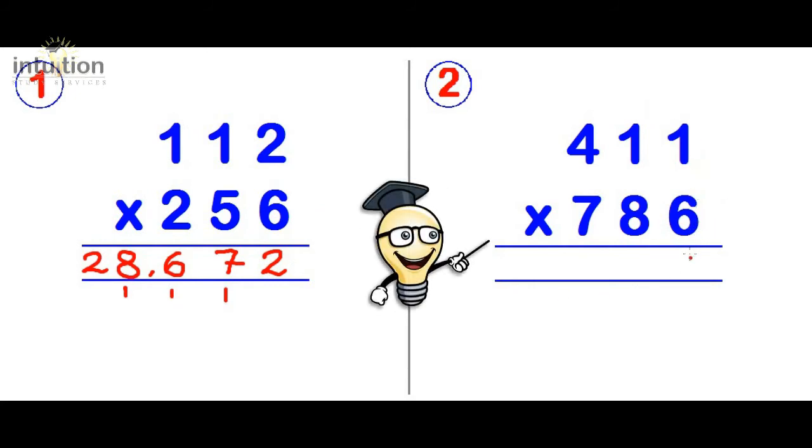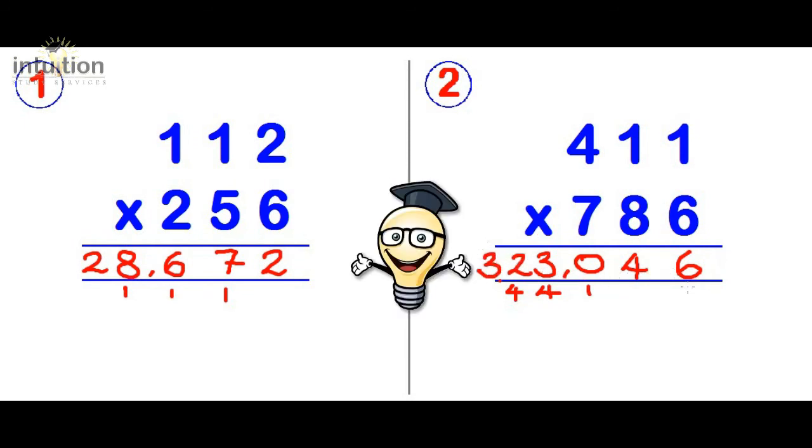Number two — multiplying down: one times six is six. Then the cross: one times eight is eight, add one times six which is six, totalling fourteen — put the four and carry the one. Then the star: one times seven is seven, add four times six which is twenty-four, add one times eight which is eight — totalling thirty-nine. Adding the carried one gives forty, put the zero and carry the four. Cross again: one times seven is seven, add four times eight which is thirty-two, totalling thirty-nine. Carrying the four gives forty-three, carry the four. Finally multiplying down: four times seven is twenty-eight. Carrying the four gives thirty-two. So the answer is 323,046.